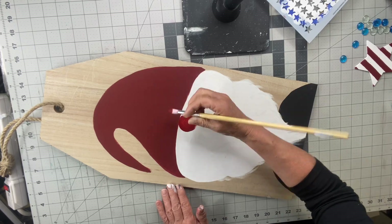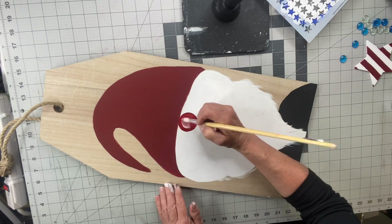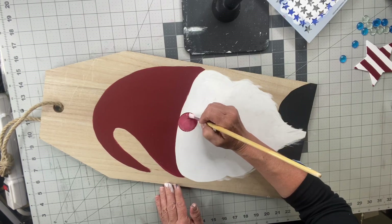I'm going to create his nose. I'm going to start with Republic Red and then just mix in white until I get a pink tone nose.